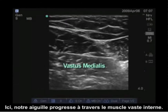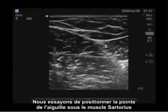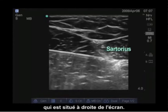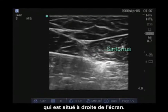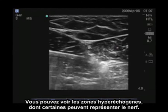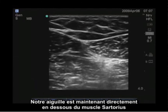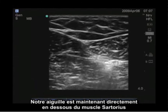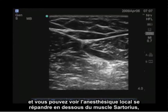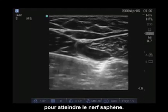Here the needle is advancing through the vastus medialis. We position the tip of the needle underneath the sartorius muscle, which is located to the right of the screen. You can see the hyperechoic areas, some of which may represent the nerve. The needle is now directly below the sartorius muscle and you can see the local anesthetic spreading below the sartorius muscle to track to the saphenous nerve.